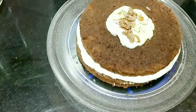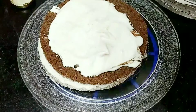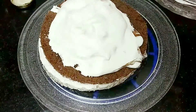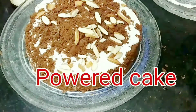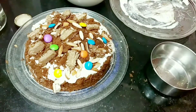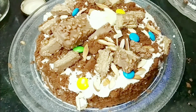Close the cake piece and spread the whole cake with whipping cream. Add a mix of cake powder, then add white chocolate ganache and drizzle chocolate syrup. Refrigerate to finish.